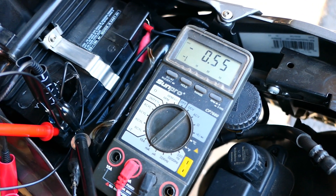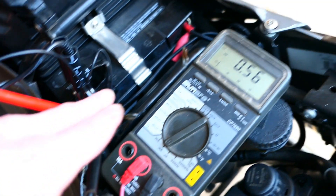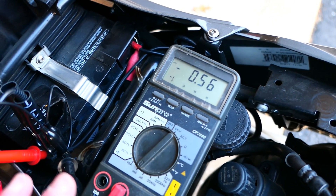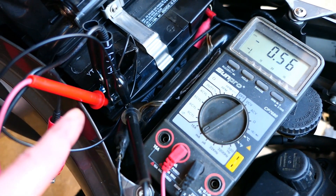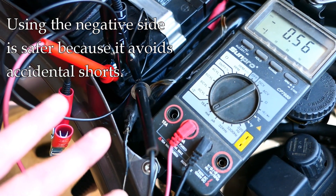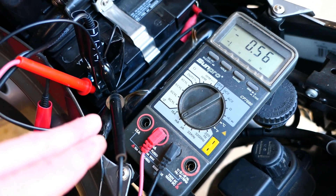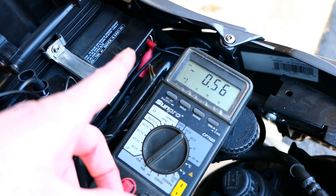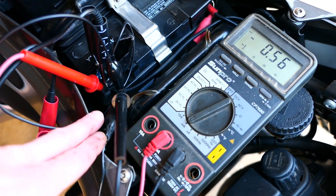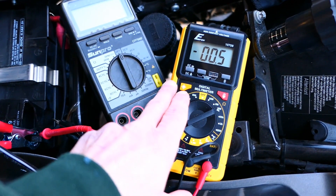You might wonder why use the negative side versus the positive side. Actually this setup will work in either direction — it doesn't matter electrically. The reason to choose the negative side is safety: with all these wires hanging around, if you accidentally touched one to the metal on the bike while hooked up to the positive side, you'd get a short.